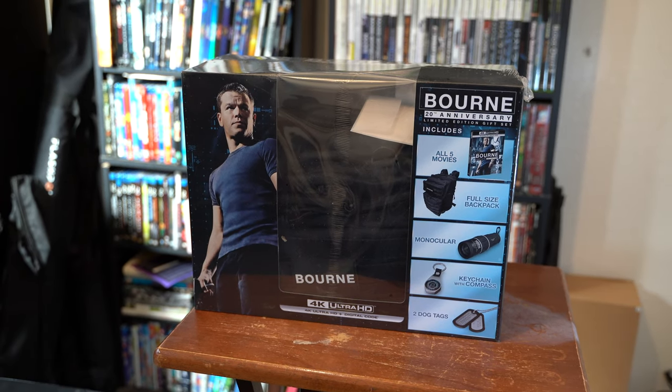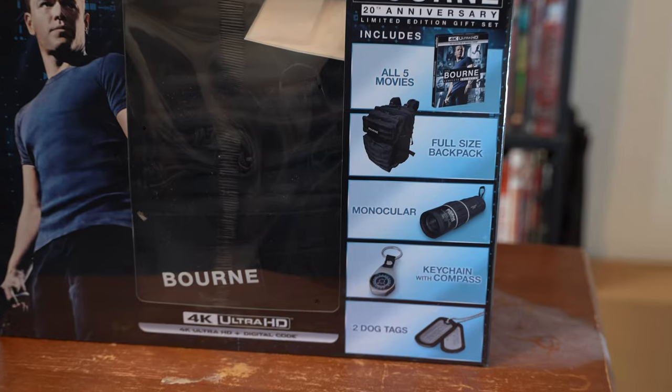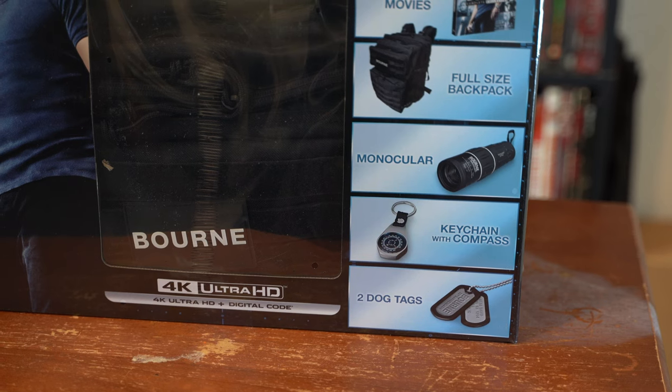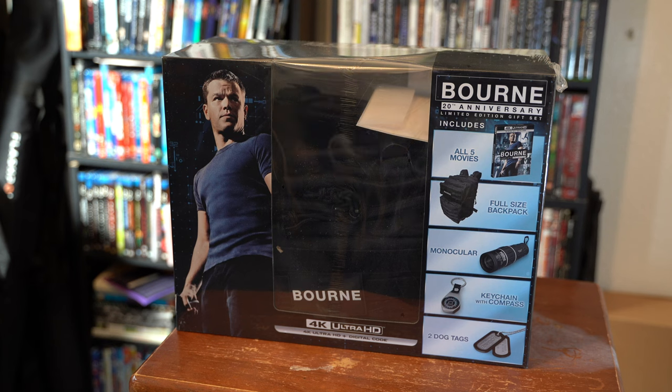I haven't seen a Bourne movie since the mid-2000s in theaters, so I will be able to revisit all of these movies later. But today, the reason I bought this was not just to get that collection, but primarily because I wanted that backpack. The other stuff is nice too — that might be a gift for somebody. Without further ado, let's go ahead and get this guy open.